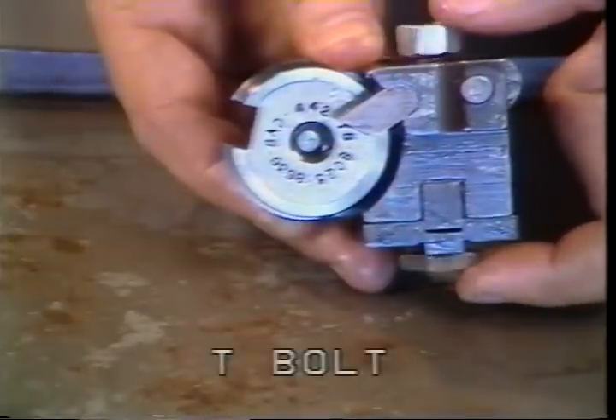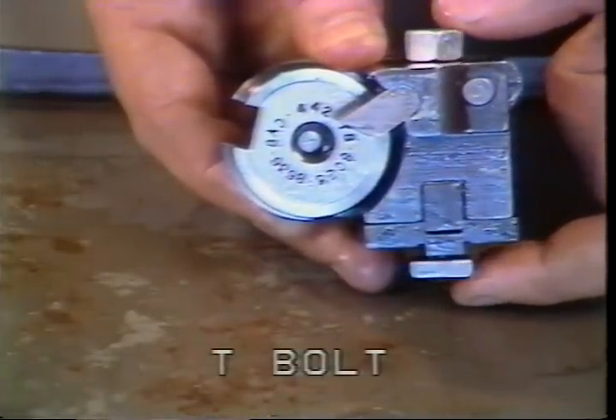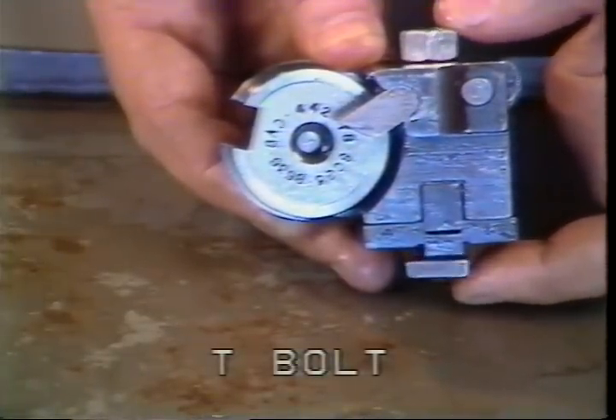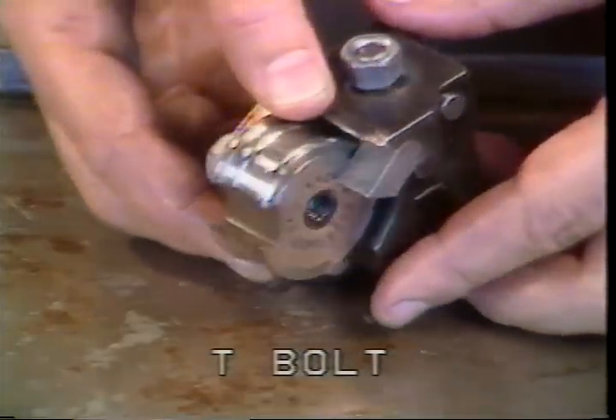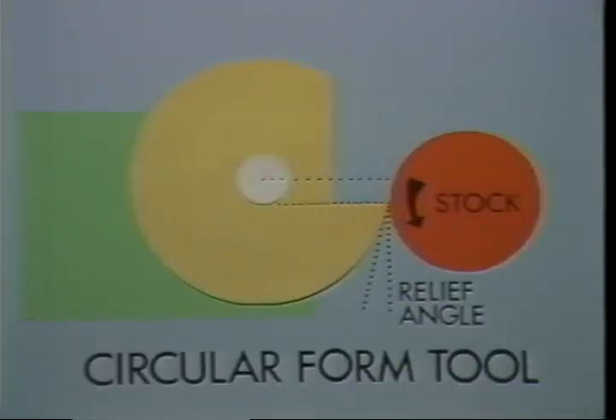This is the T-bolt. The T portion of the bolt slides into the keyway on the cross slide; tightening the bolt secures the fixture to the cross slide. The cutting edge of the tool must be on the center line of the bar stock to cut properly.